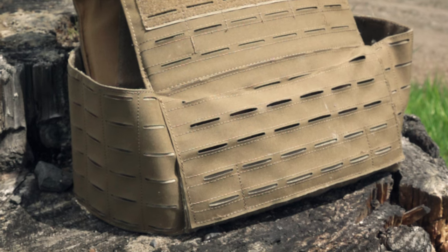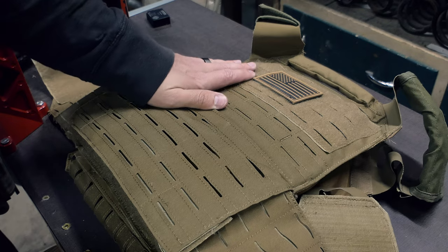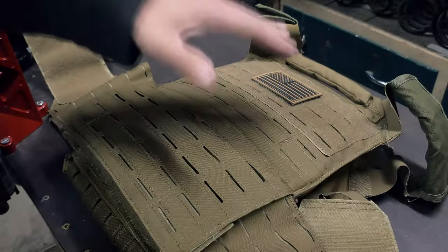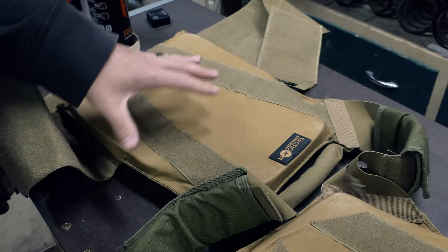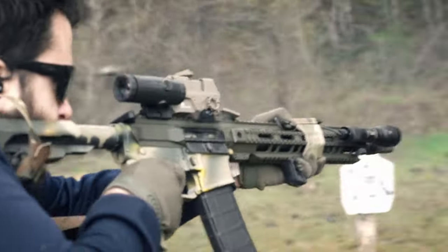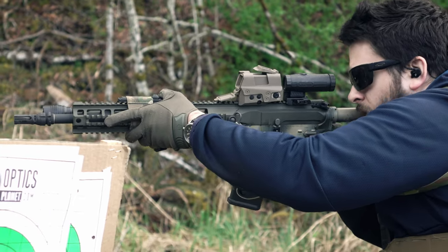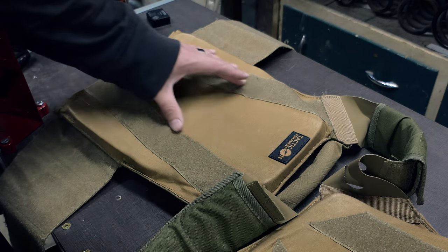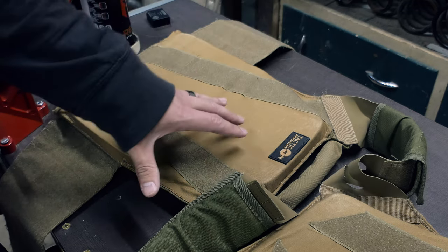On the back panel it is very simple — basically all laser-cut MOLLE, which is nice. On the back you have a small Velcro section and a drag handle which is double-stitched in place. The stitching in some places is starting to come loose, but overall the design is decent. It is very modular and they've given the end user a lot of options. Unfortunately, if you're going to be wearing this for long periods of time, depending on your plates' shape and curve, you're definitely going to want some sort of offset on the front and back to make it more comfortable.